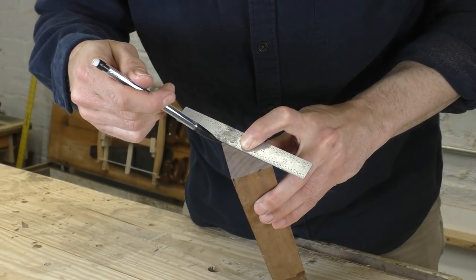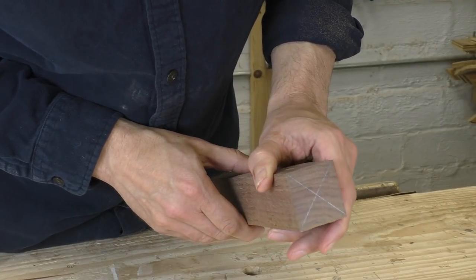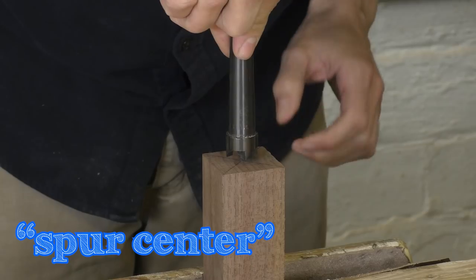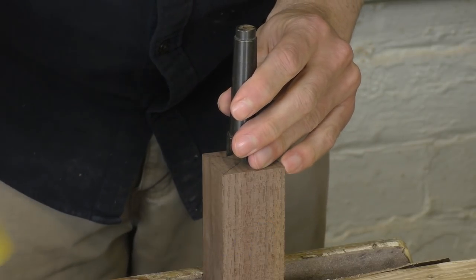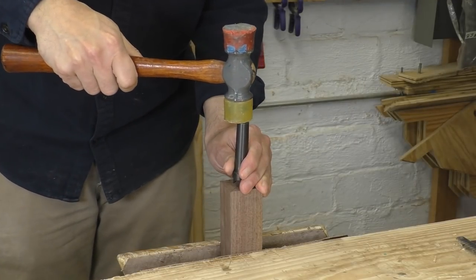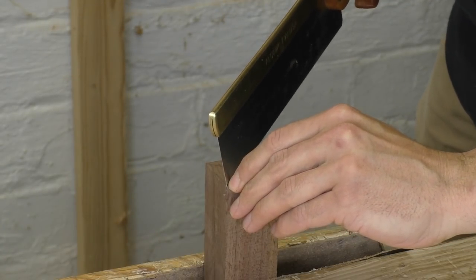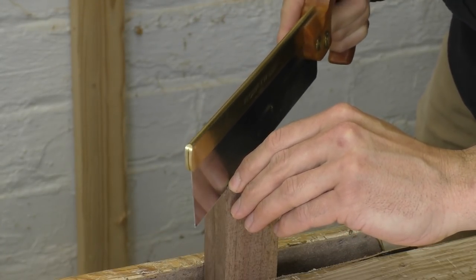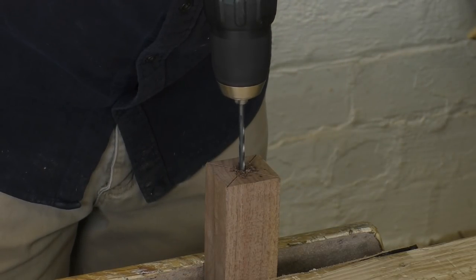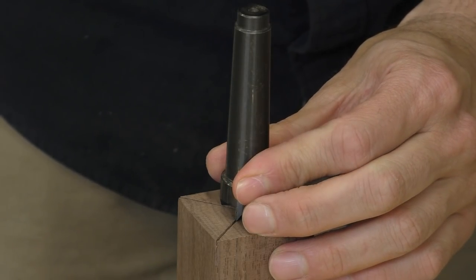Finding the center of a square or rectangle is easy — just connect the corners and where the lines cross, that's your center point. Mark your center with an awl and we'll prep the wood for the spur center. This part goes in the lathe headstock to drive your work. It's got a center point and four big wings that dig into the wood to spin it. Take a fine saw and make a pair of shallow cuts along your pencil lines — these cuts will give the spurs an easy place to grab the wood. I also drill a hole right in the middle so the point can go in easy and not get in the way of the spurs. You only need to do this to one end.